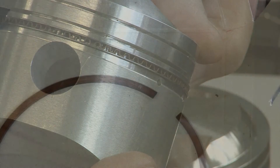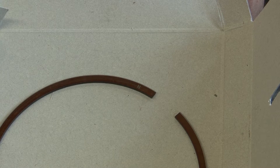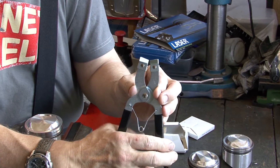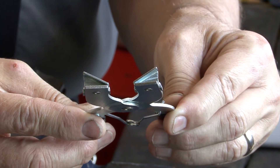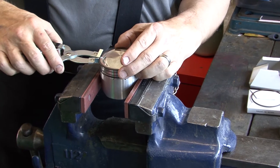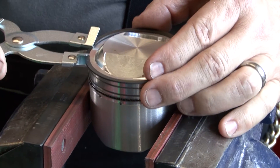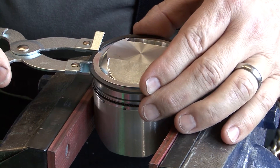You need to look carefully at the compression rings and the instructions to determine if they have to be fitted in a particular way. As rings are surprisingly fragile, we recommend using this simple inexpensive tool to fit compression rings. Piston rings are expensive so take your time. Whilst John has been fitting rings to pistons for well over 30 years, you will notice that he takes his time and gently slides the delicate rings into the grooves.